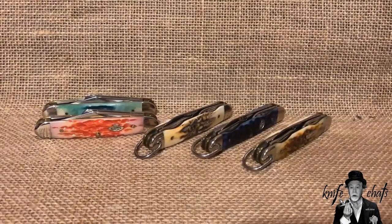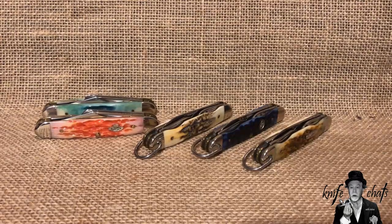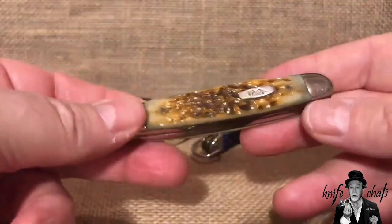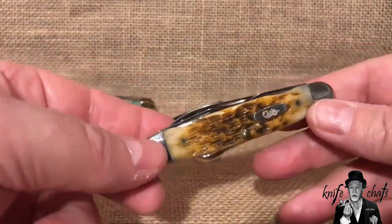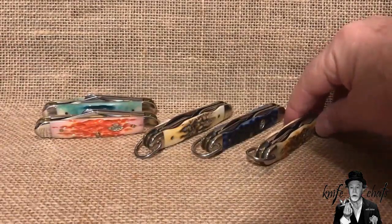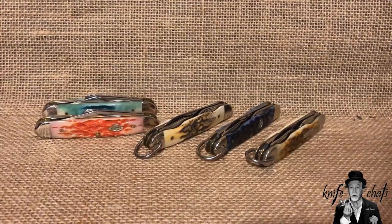Welcome to another exciting episode of Knife Chats with Tobias. Full disclosure — I really like the Case Junior Scout. I've got three of them and wish I had a second one in the amber peach seed jig or stag so I'd have one I could actually use and abuse. As it is, I occasionally carry the amber jig peach seed because that's probably the least valuable of the three, but I don't want to use it heavily because they're just so hard to get.